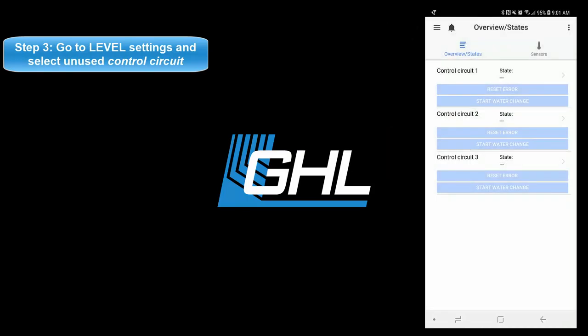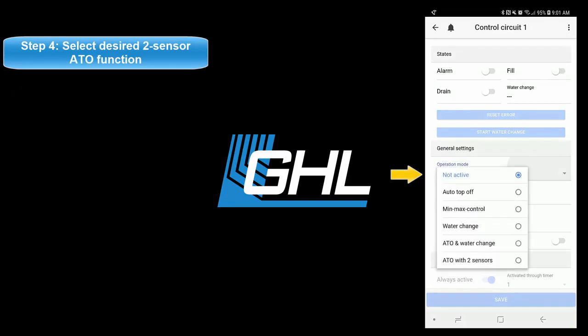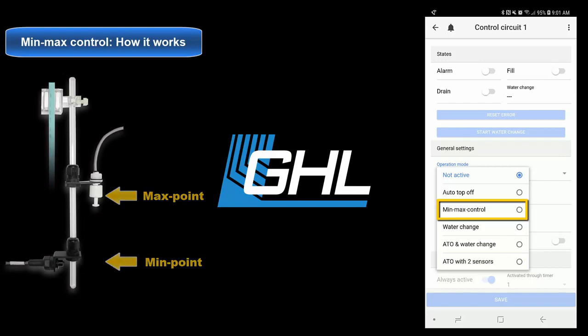Select an unused control circuit and then set the operation mode to any of the two dual sensor ATO options. Select min/max control if you would like to use each sensor as a minimum and maximum point for your water level control. With this option, sensor 1 is the maximum point and sensor 2 is the minimum point. The moment sensor 2 detects a low water level, the assigned dosing pump will turn on and continue running until the water level reaches sensor 1.